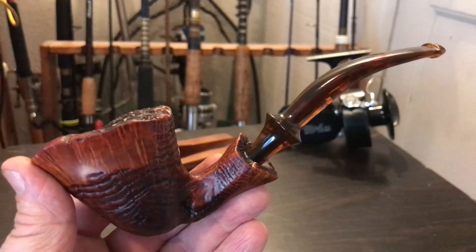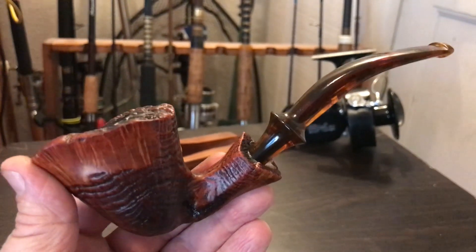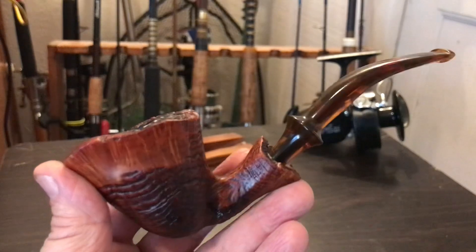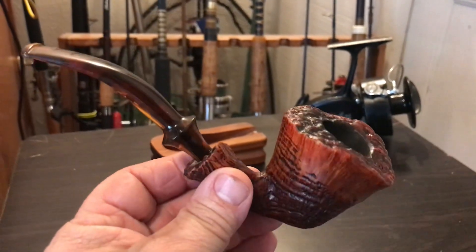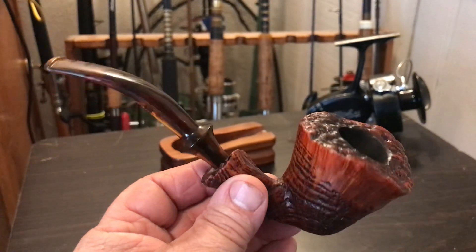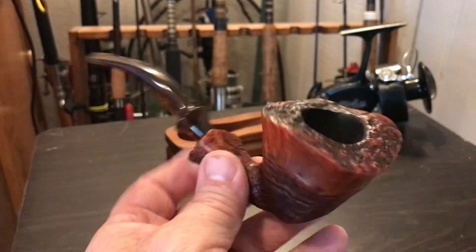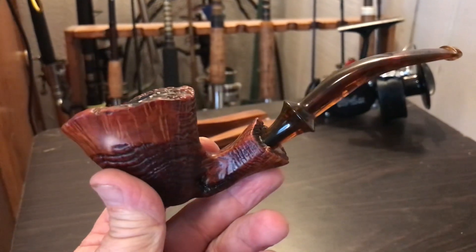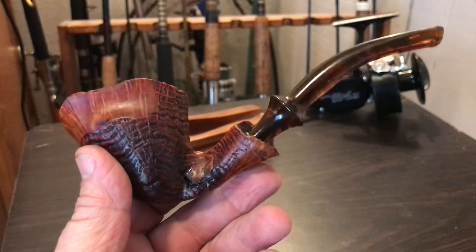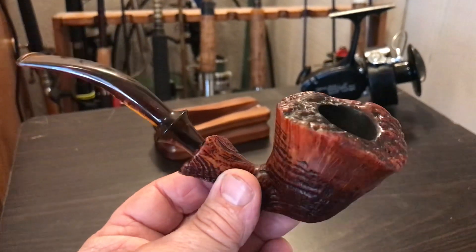Hello there, all you pipe smokers out there. This is the Outdoor Briar with another video — my second of the day. In my video loaded earlier I showed you the purchase of this estate Ben Wade pipe that I picked up in an antique store in Clovis, and I've got it all cleaned up, reamed out, and sanitized.